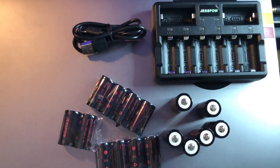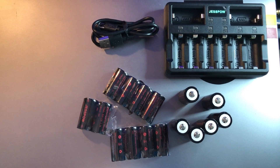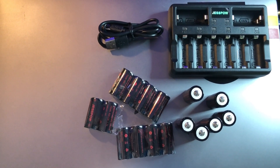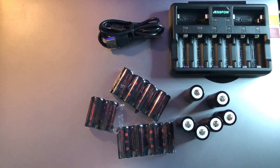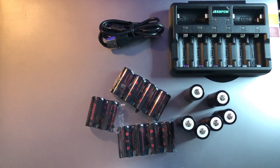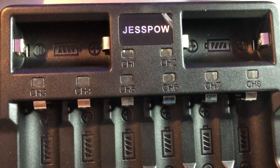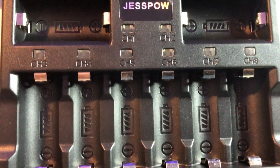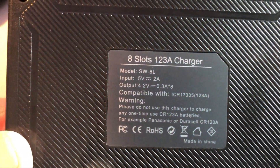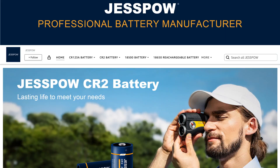Whether you're using them for your Arlo security cameras or various electronic devices like LED flashlights, video game consoles, cameras, appliances, medical equipment, or calculators, these batteries promise reliable performance in about any environment. I love the built-in fail-safe circuitry of the charger, which prevents overcharging and overheating. They're also ULC, FCC, and RoHS certified, so they're proven safe.